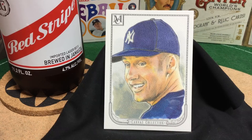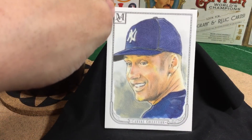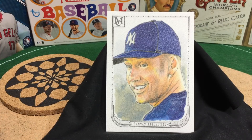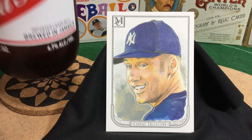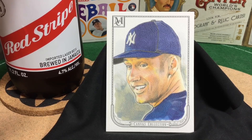I love this Derek Jeter card — it's just so much the captain, that smile of loving the game. You can really see the texture, especially in his hat. Really, really awesome. Cheers to you, Mike. Mike is Canadian, from Guelph, Canada, and I think it's so funny that among his favorite beers is Red Stripe from Jamaica — it's a long trip up to Guelph from Jamaica.